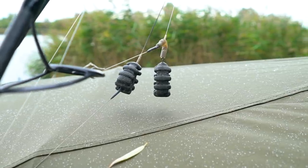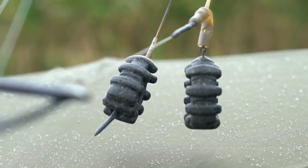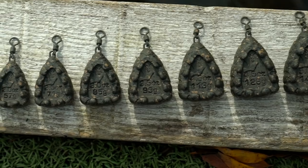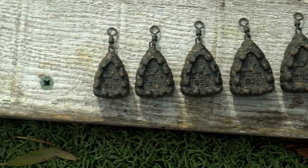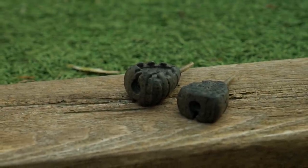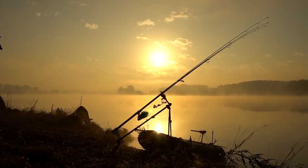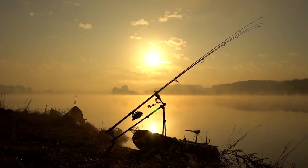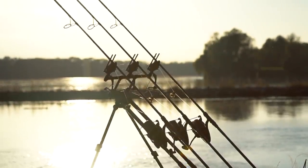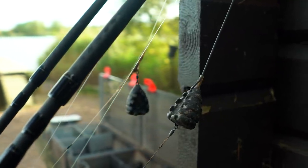Now to the Klingons. These are available in two different versions. The smaller style is available in inline and swivel versions in half ounce increments from two ounces to five ounces. These are shaped similarly to the flat pears but feature large protrusions which help the lead grip the bottom of the lake. They are ideal for fishing in rivers, on slopes, or when there is a tow on the water, and they share the altered centre of gravity implemented in the tri and flat pear to improve hooking efficiency.